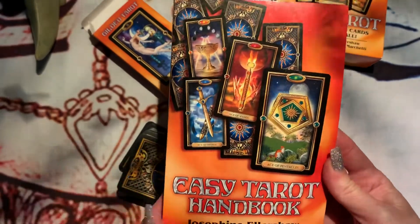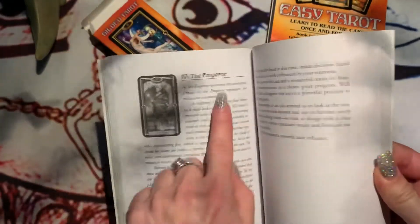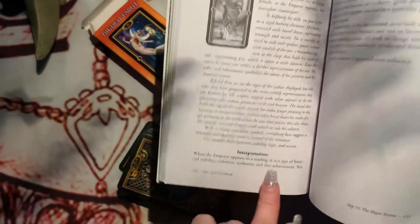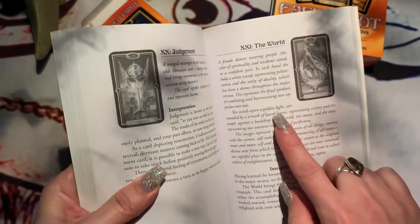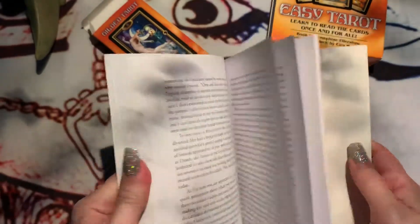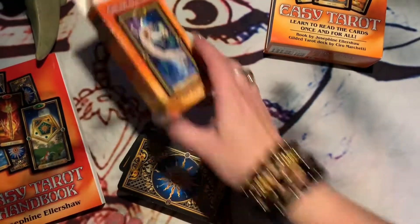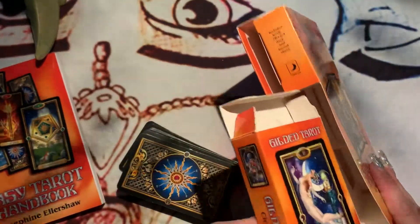This is the instruction book that came with it. They show you the image — like the Emperor right there — and explain the interpretation. And the World card too. The tarot card deck came inside the box along with the book.